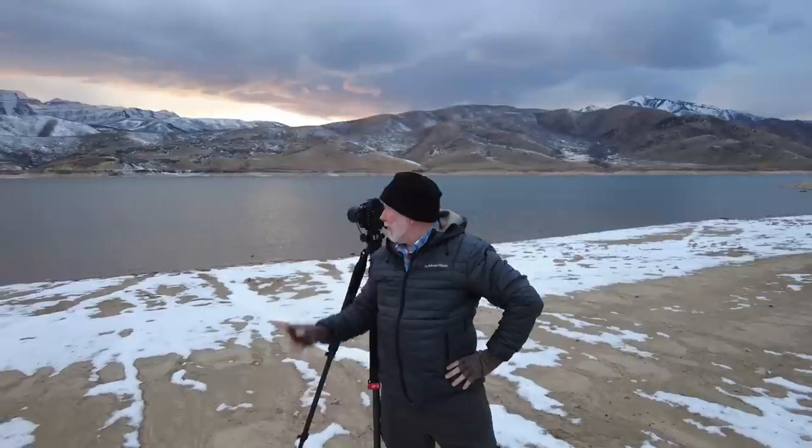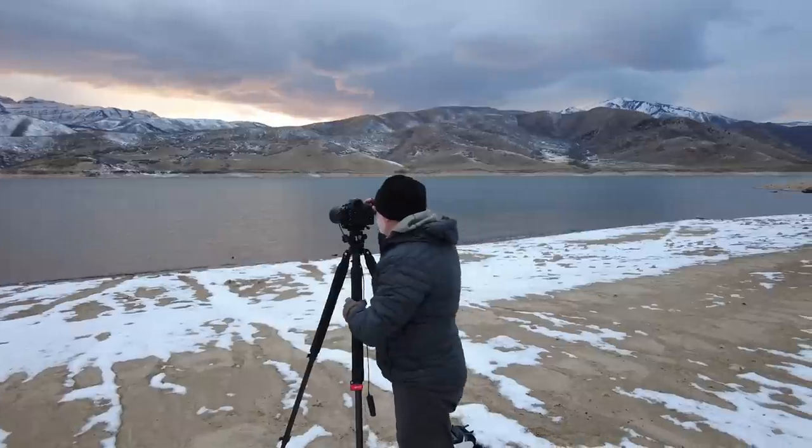Hey everybody, I'm on the shore of Deer Creek Reservoir in Utah, photographing the sunset here over Mount Timpanogos. It's not blown up totally yet, I don't know if it will, but I've got some color in the sky. It's pretty nice.